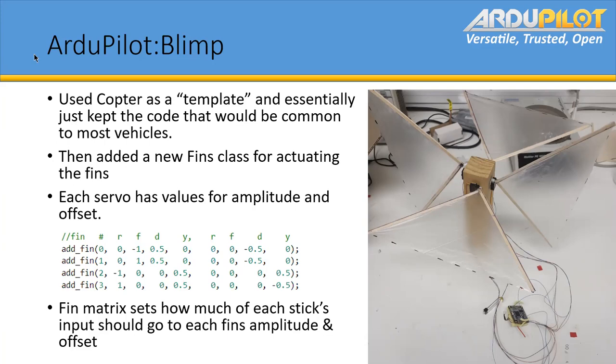How fast do these fins move? What sort of frequency are you operating at for the flapping? At the moment, in the thrust tests, we found about 3 Hz was the best frequency for these fins. But that'll depend on the servos and the fins you're using — if you're using bigger fins, then a slower frequency is where you get the most thrust.